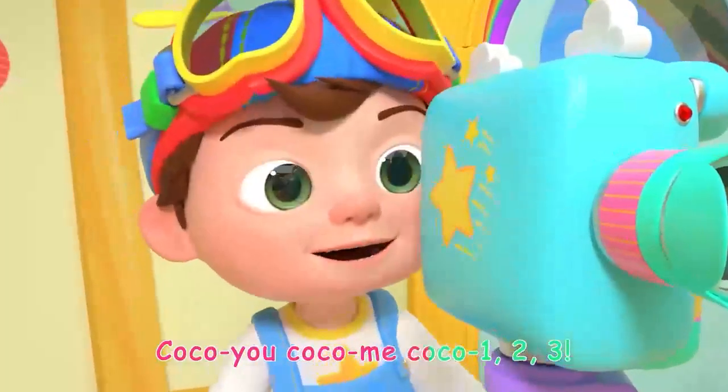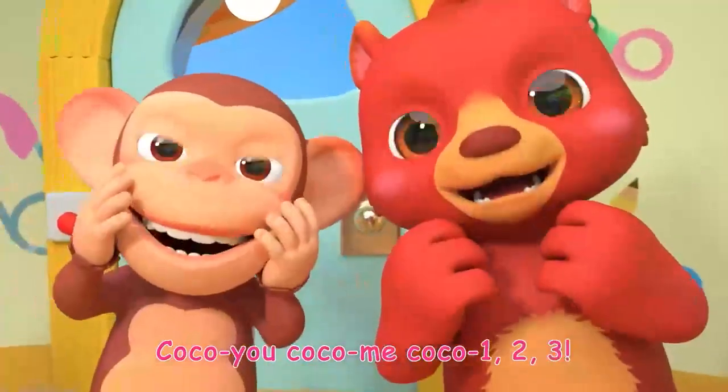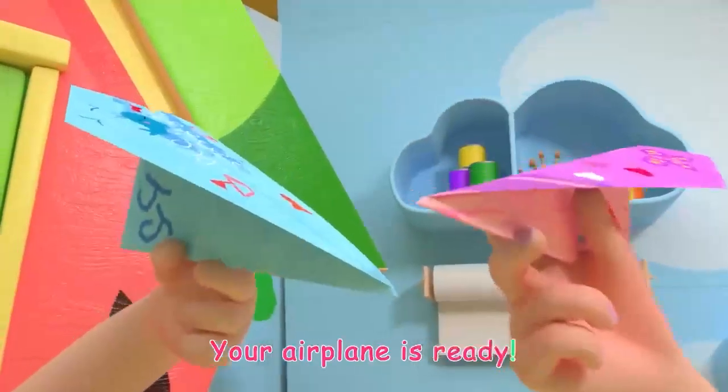Coco you, Coco me, Coco one, two, three! Your airplane is ready!